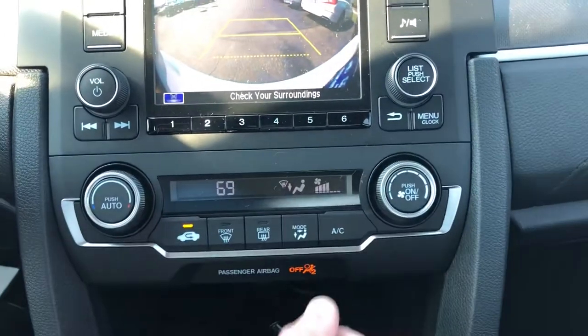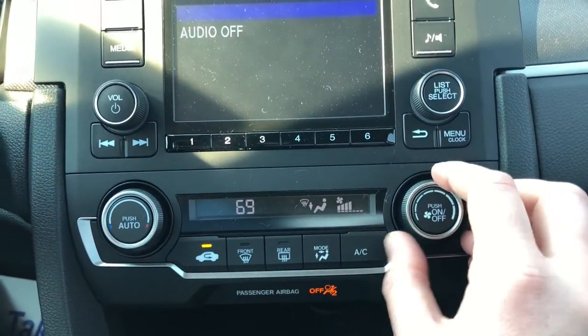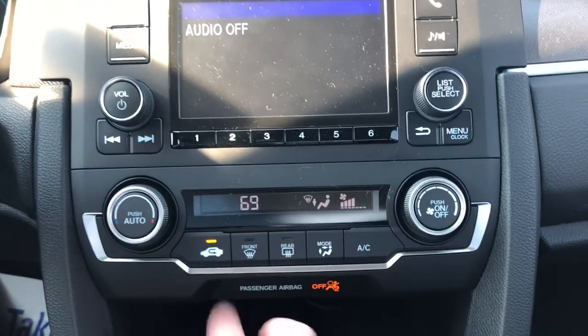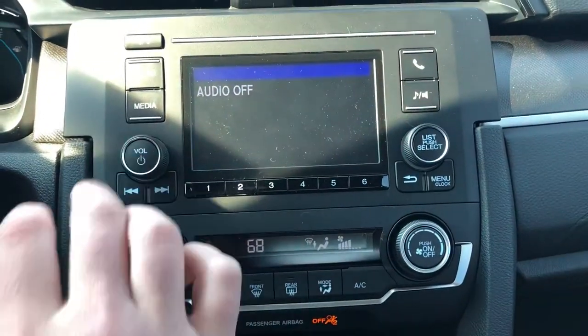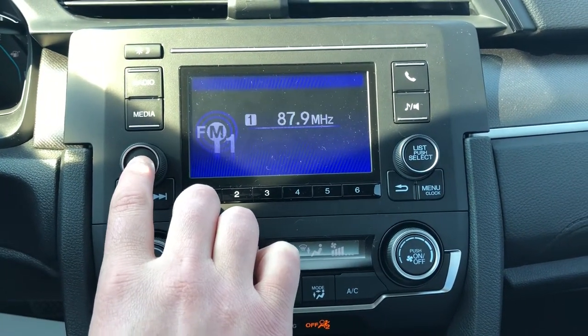You have your climate control — pretty simple and straightforward. You've got the fan speed, your different modes, front and rear defroster, air circulation, AC, and temperature. It's all on there. Volume control and radio as well.